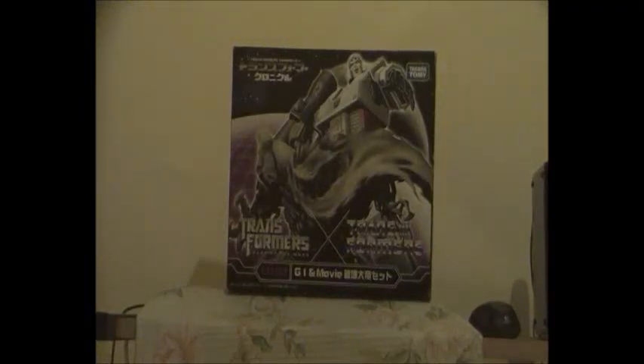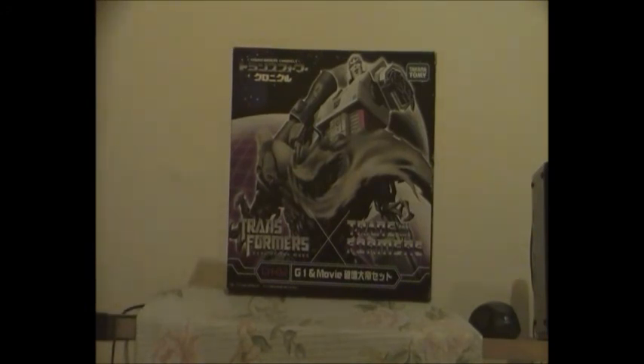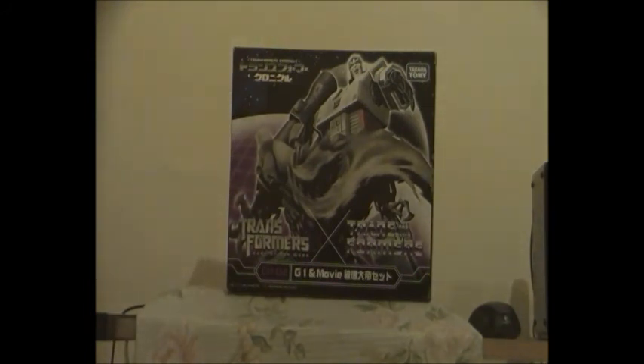Hello guys, it's Owen here and today I'm doing a Transformers video review on the Chronicle 02 Megatron double pack, which features Dark of the Moon Voyager Megatron and G1 Megatron. I'm really happy that this finally came through in the post, and I'm really impressed by the box art. There's G1 Megatron and the Dark of the Moon version of Megatron, except...